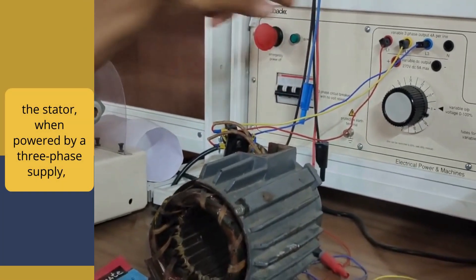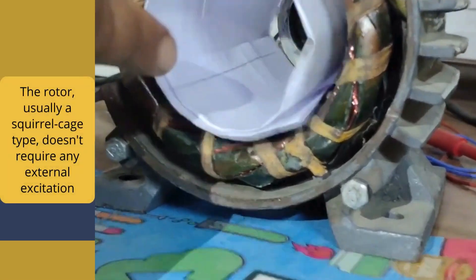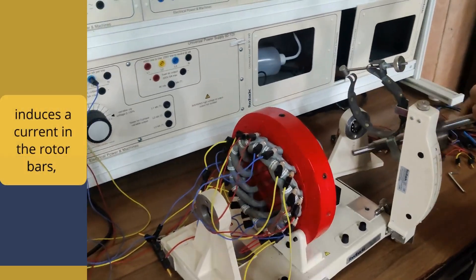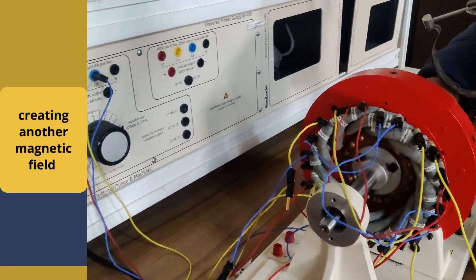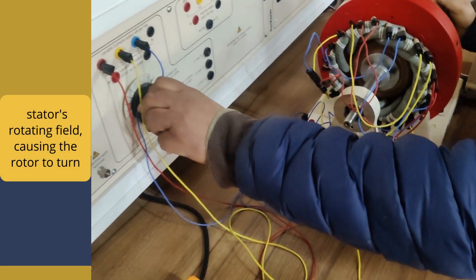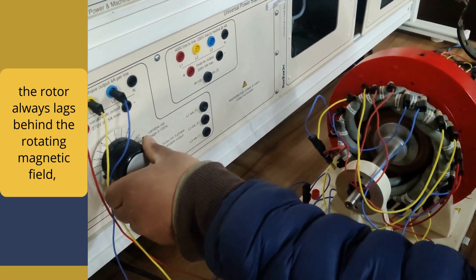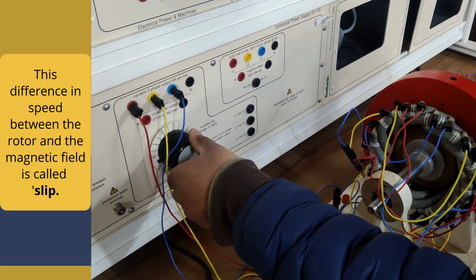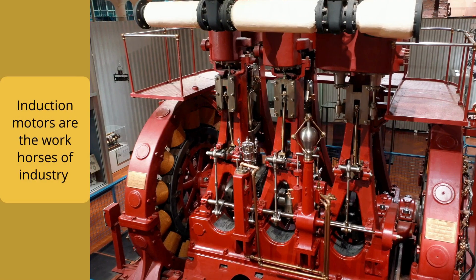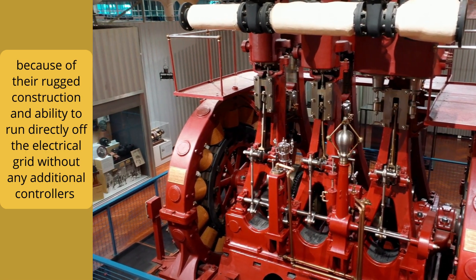Here is how it works: the stator, when powered by a three-phase supply, produces a rotating magnetic field. The rotor — usually a squirrel-cage type — doesn't require any external excitation. The rotating magnetic field induces a current in the rotor bars, creating another magnetic field. This induced magnetic field interacts with the stator's rotating field, causing the rotor to turn. The rotor always lags behind the rotating magnetic field — it never quite catches up. The difference in speed between the rotor and the magnetic field is called slip, and it is this slip that generates the torque needed to keep the rotor running. Induction motors are the workhorses of industry due to their rugged construction and ability to run directly off the electrical grid without additional controls.